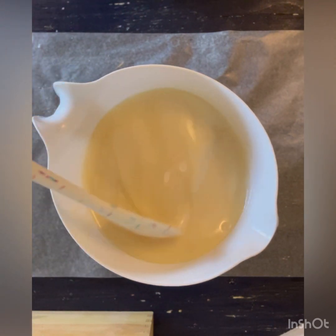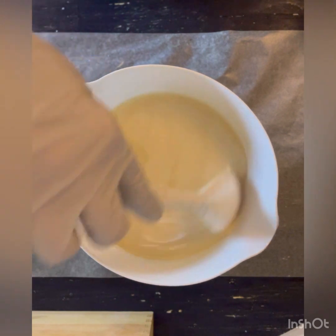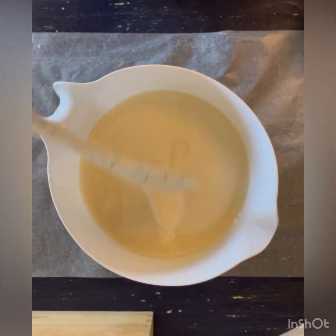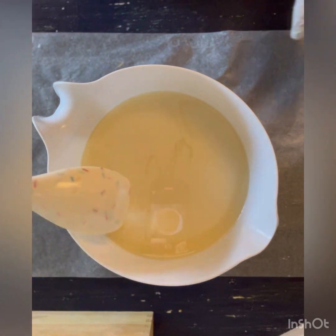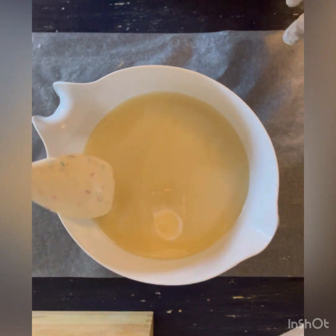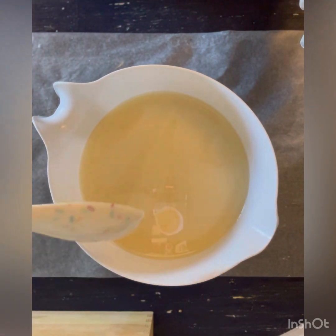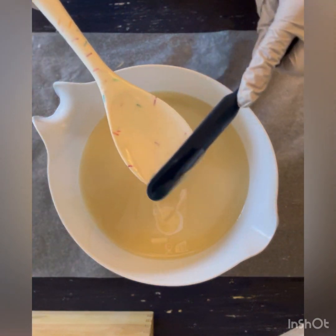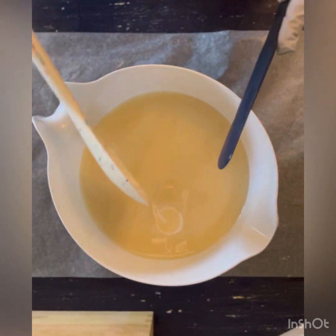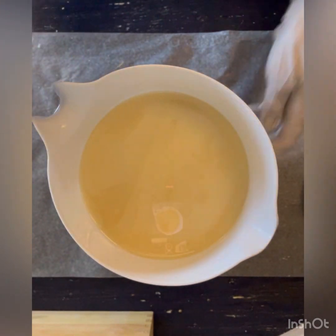This didn't trace very thickly — it's a fairly light trace. So I think you should be able to see when I do that. Alright, I'm going to pour this into the mold and then I do have some embeds that will go on top.